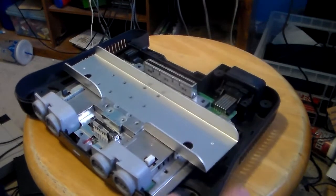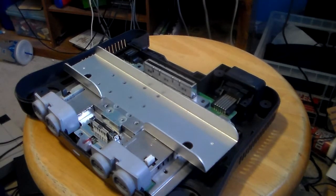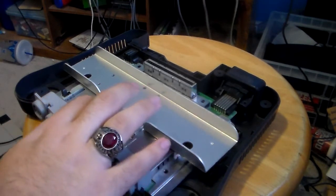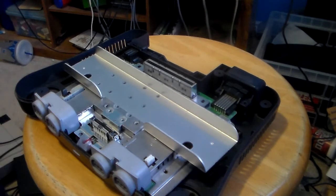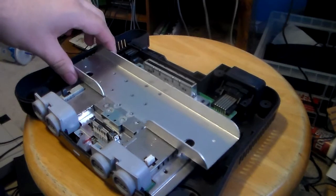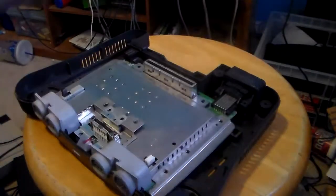For the Jumper Pack or Expansion Pack to work properly — if the game doesn't read and the contacts are the problem — you're going to need to clean out the contacts of both the expansion slot and the cartridge slot. Once you remove all the screws, you can remove the heatsink. If it's dirty, I recommend giving it a clean.